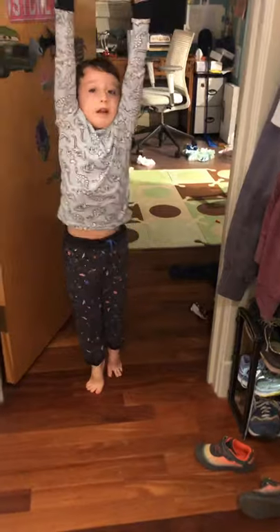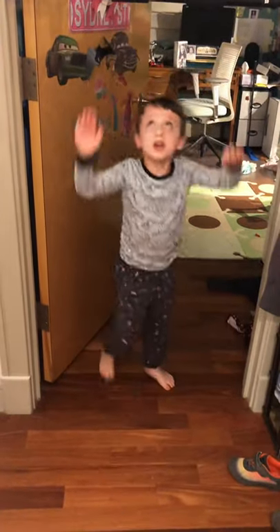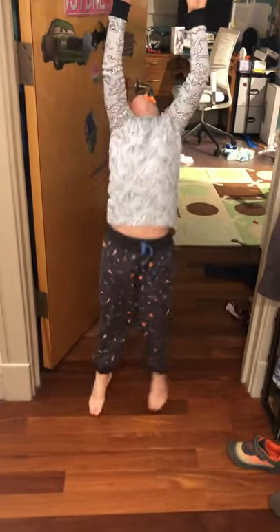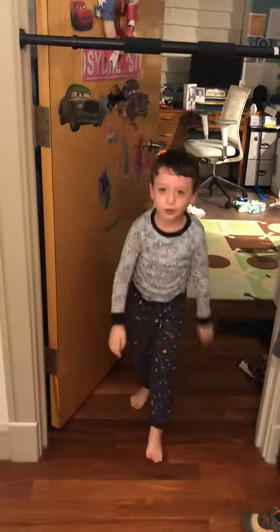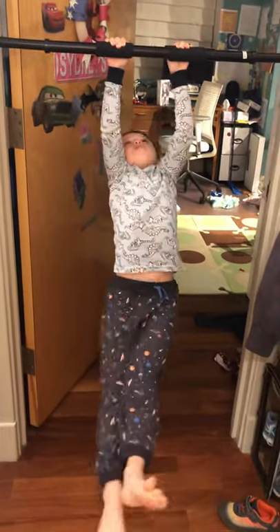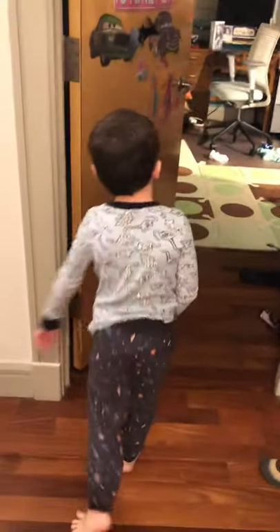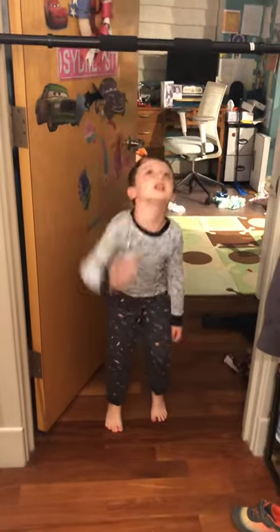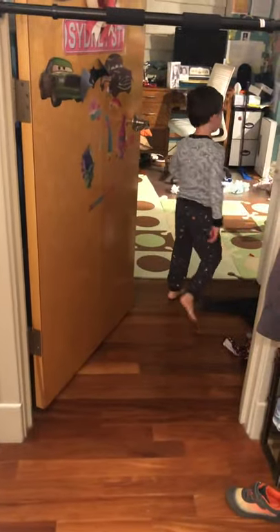So now we're doing also pull-ups. We're going to hold through this one to make it harder. If you can do better than me, do the chest. If you can do better than me too, do the gym. If you can do it like me, just go up here.